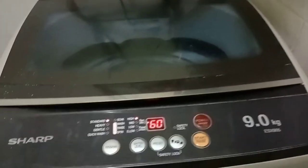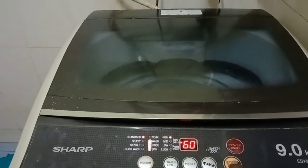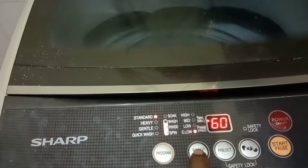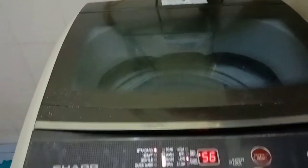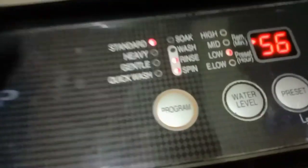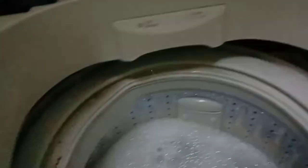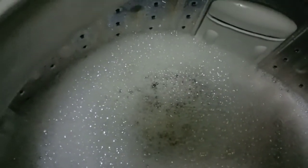We have to see what is the problem. I can see there is water, so I set it to low level. See, it's still refilling water, so let me set it to low pressure then press the start button. Now it's supposed to wash — see, the motor is not washing, it's just making noise.